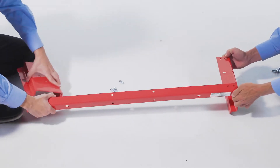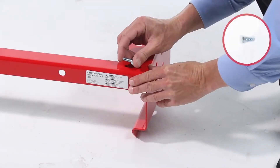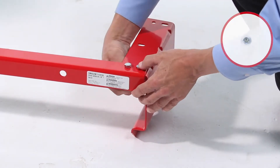To begin, align the frame angle, part 2, with the end plates, part 1, with the bend facing down. Loosely secure it with 4 5/16-18 by 3/4-inch hex bolts, part B, and 4 5/16-inch nylock nuts, part G.